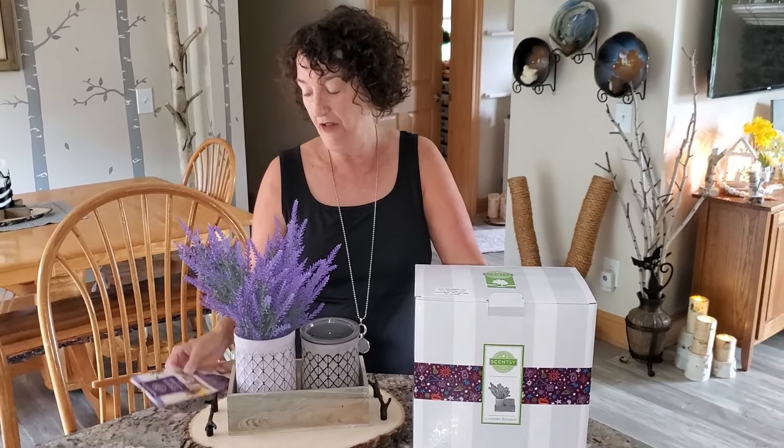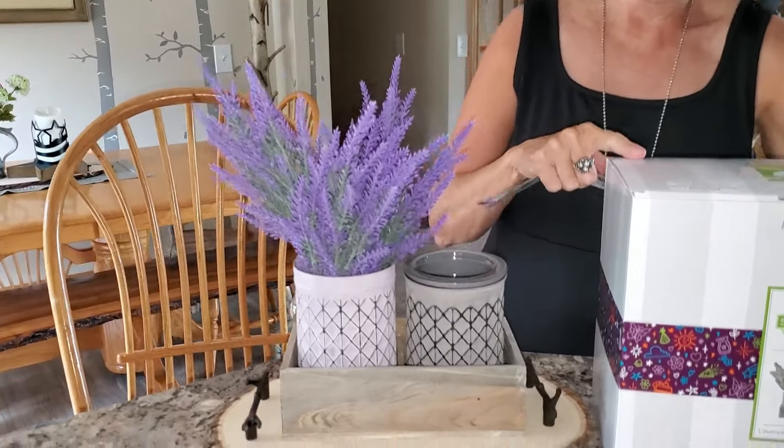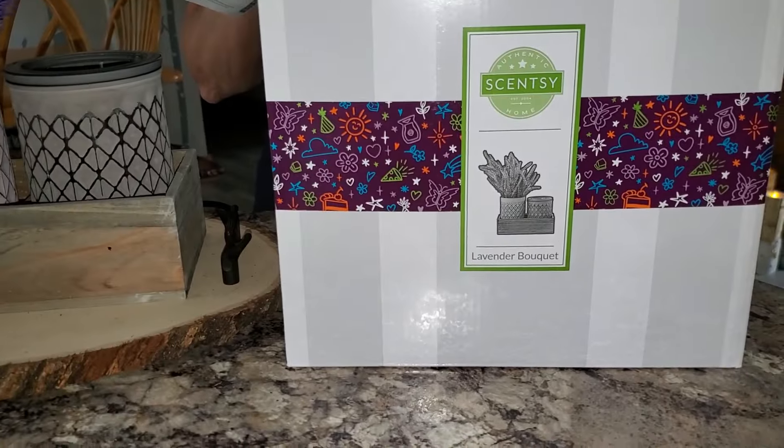Hello, my name is Dawn, but a lot of you call me Spice Dawn. I have got to tell you that I love the July Warmer of the Month — it is called Lavender Bouquet.